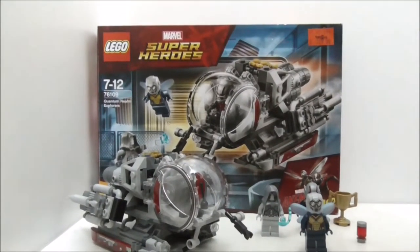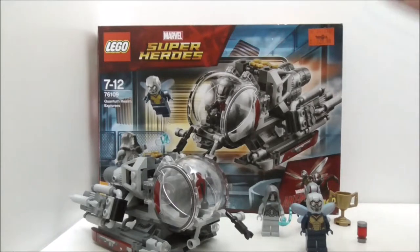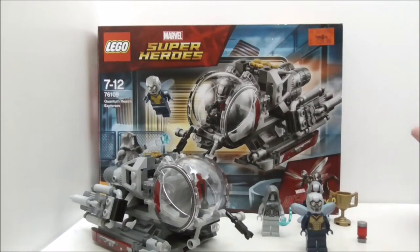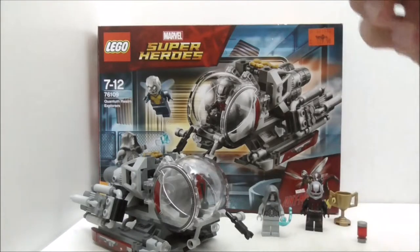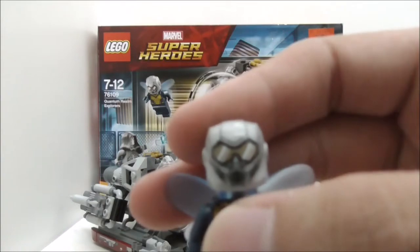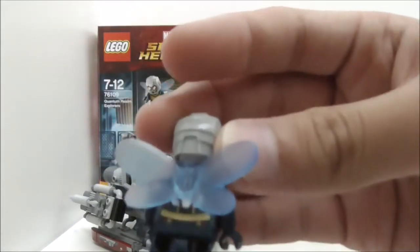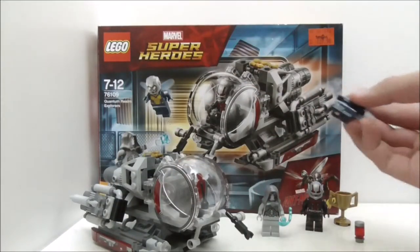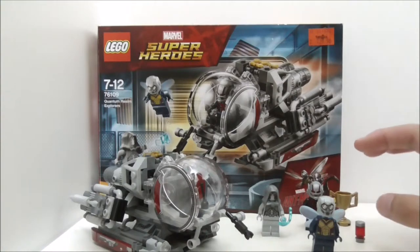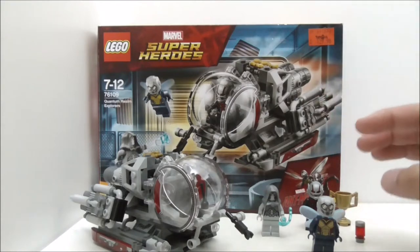Overall, this set is pretty cool. Ant-Man and Ghost look great, but it's a shame they didn't use the newer Ant-Man helmet from the Avengers Endgame sets earlier — both Ant-Man and Wasp could have benefited from that. The Wasp in particular has a terrible helmet; LEGO should stop repurposing the Invincible Iron Man helmet for her. The fairy wings also look very bad — they could have used a transparent wing piece or the plastic wing pieces from the Parademon figures in the Justice League sets instead.